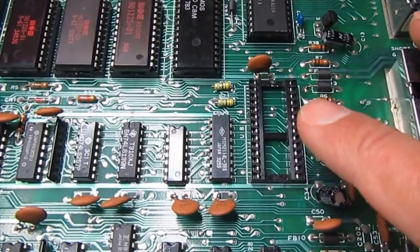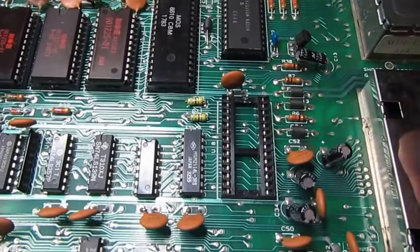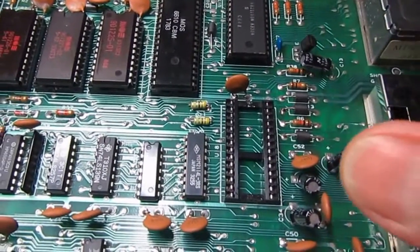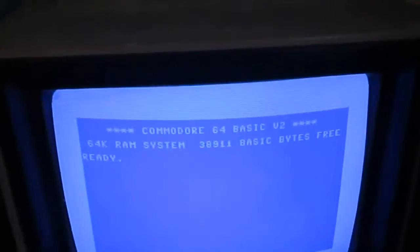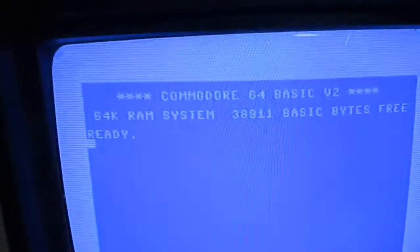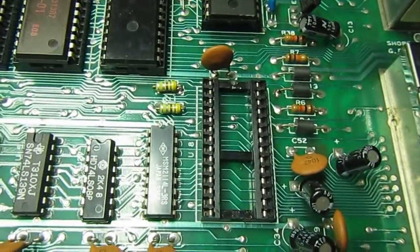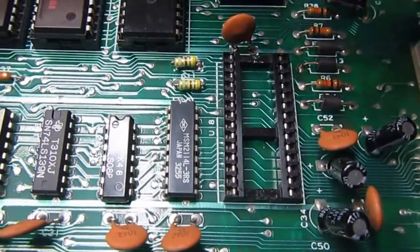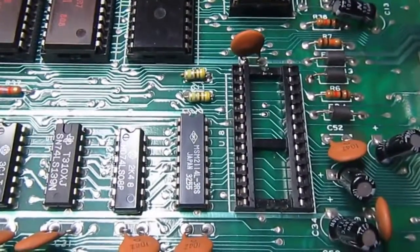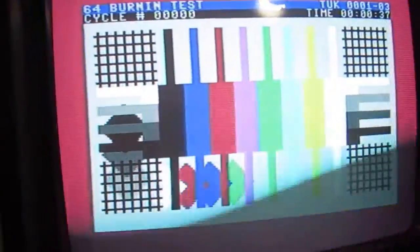As I always do on a C64 before troubleshooting, I remove the SID because it's not a very common chip anymore, and if it's good I will salvage it. After many power cycles and removing the SID, the system boots, so probably the original SID had a data bus problem or conflict that didn't allow the CPU to access everything else. I will transplant one of my SIDs and run a test program.